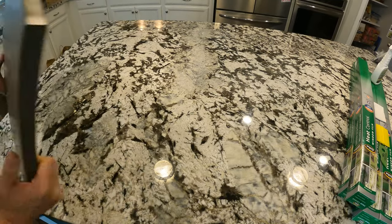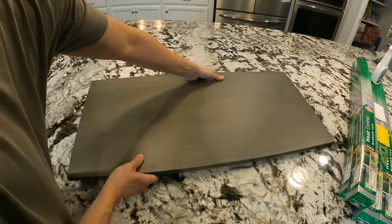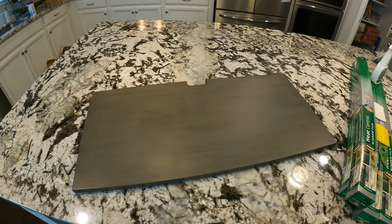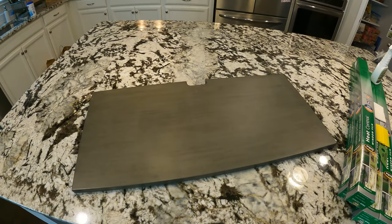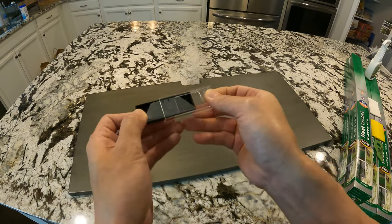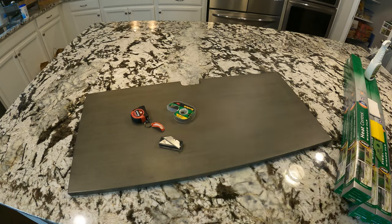Other things that you'll probably need is some sort of a long straight edge — I'm using a shelf from a cabinet, which I know seems like an odd choice, but I'll explain why later. You'll also need a measuring tape, a razor blade, a roll of tape, and a sharpie. That's it.